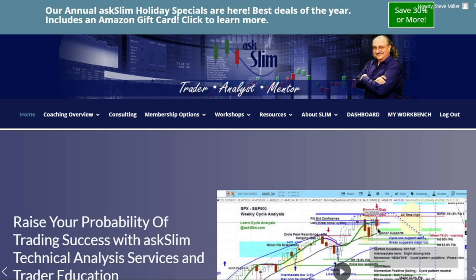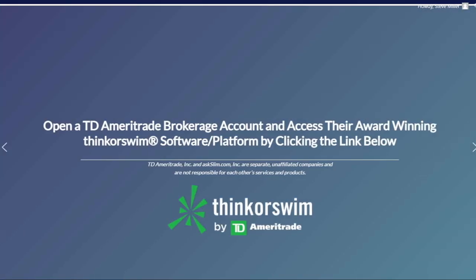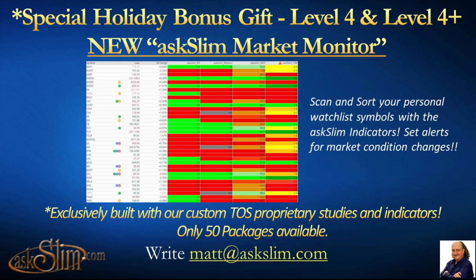If you're going to be a Level 4 member, you need to have a TD Ameritrade ThinkorSwim account. You can open that from our front page — we will get credit if you open a TD Ameritrade account, so I encourage you to do that. TD Ameritrade ThinkorSwim is our preferred broker and we run most of our charts on there. Please do open an account and become a Level 4 member. Only 50 packages are available, so take advantage of this great opportunity — this new scanner is going to be immensely helpful to your trading.